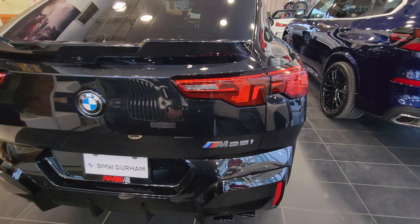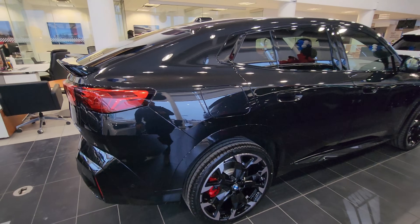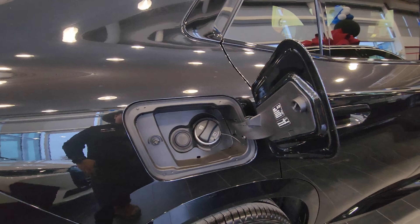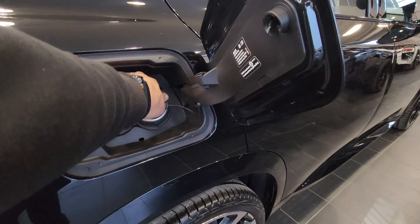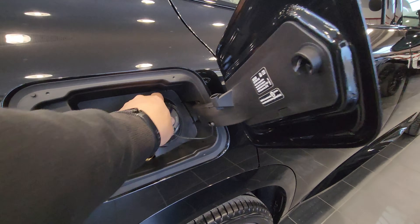Honestly compared to the outgoing X2 I think this looks really, really good. Back on the passenger side — we hit unlock, and this is 93 octane we're looking for. There it is — the fuel cap still has a place to put it and it's still clockwise to shut it.